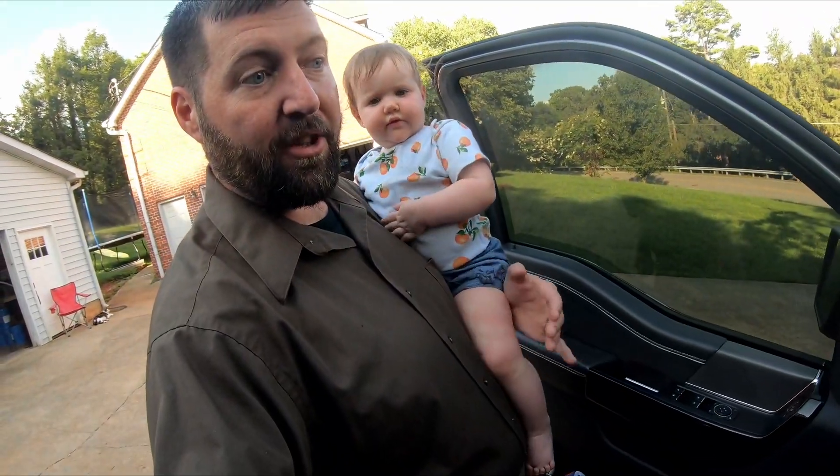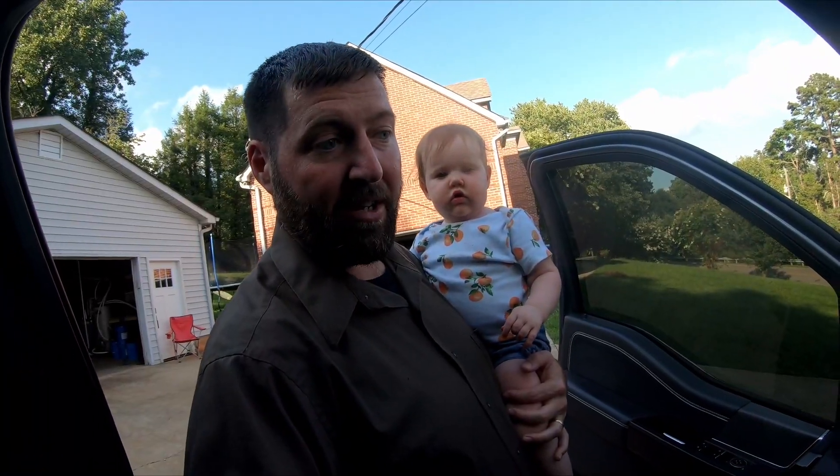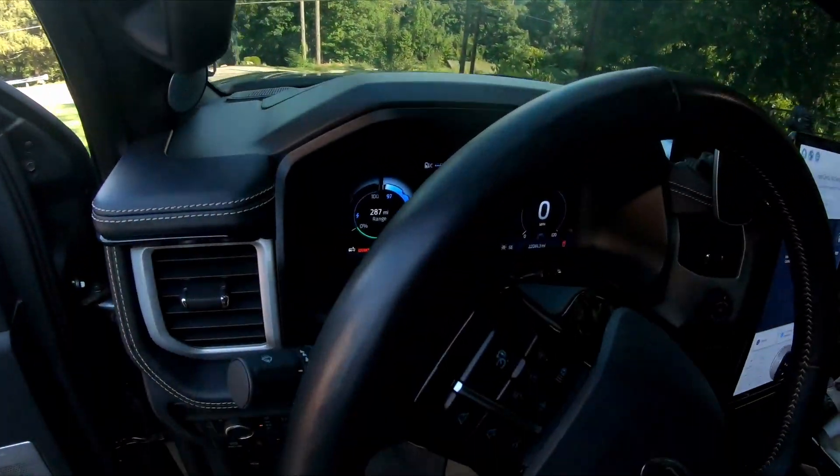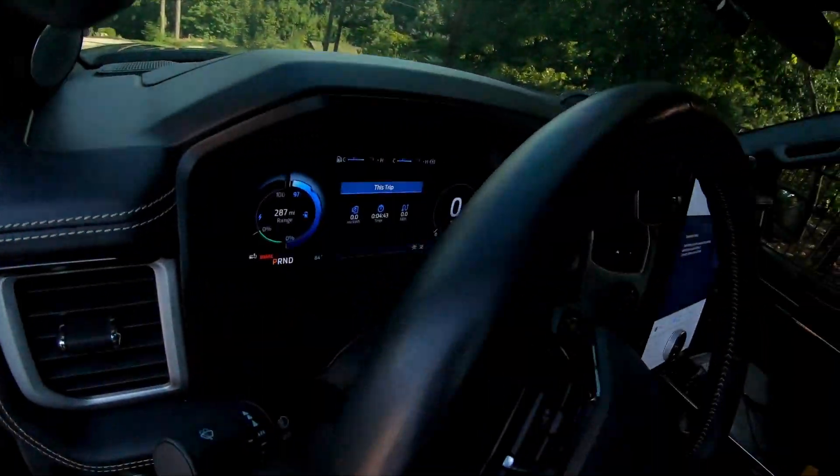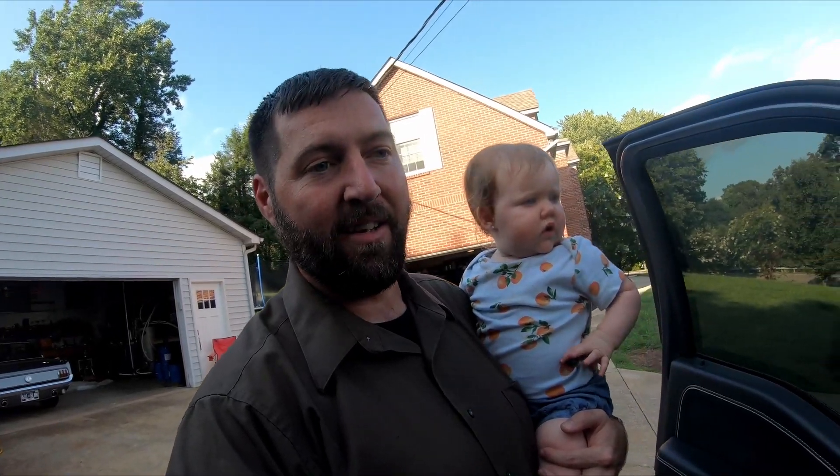No error messages on the dash — the truck is happy. It's already dropped a percent. By the way, I love that this new update has the battery percentage on the dial on the left. It says 97, which it didn't used to say. I'm really glad they added that; they really needed to have more data.